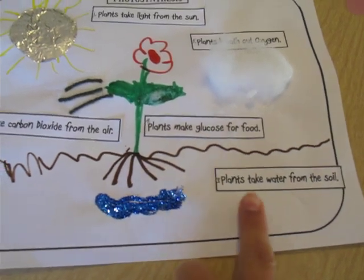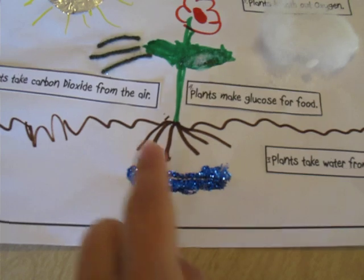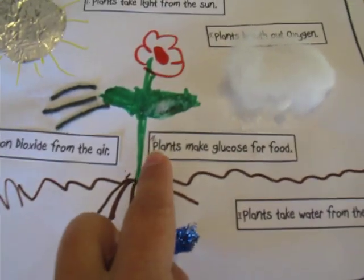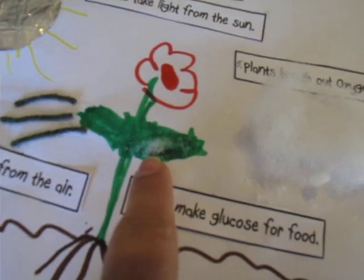Number three, plants take water from the soil, and we put glitter down under the soil by the roots. Number four, plants make glucose for food, and we just glued some sugar on the leaf.